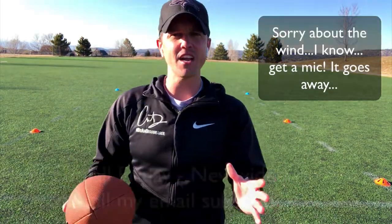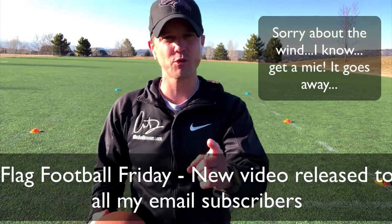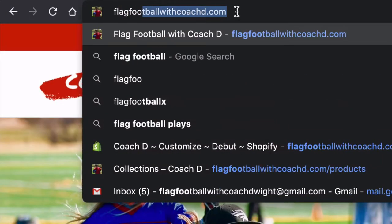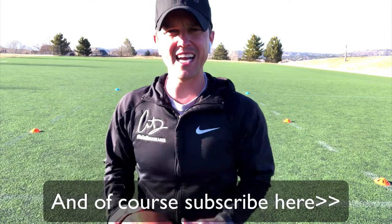I love this — every Friday, if you are subscribing, you get early access. So if you're not subscribed, make sure you go to flagfootballwithcoachd.com, check that out, become a subscriber. Also subscribe here on YouTube.